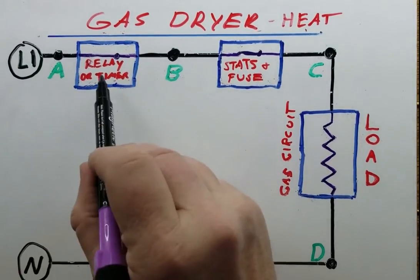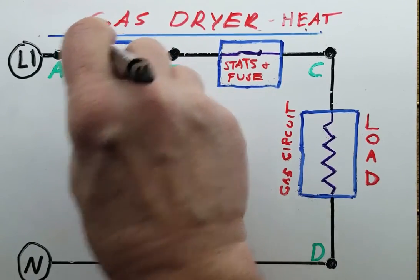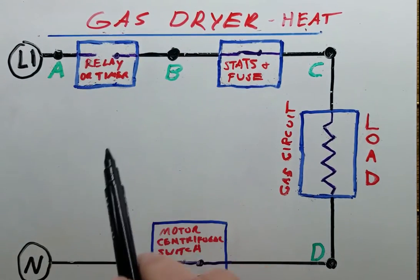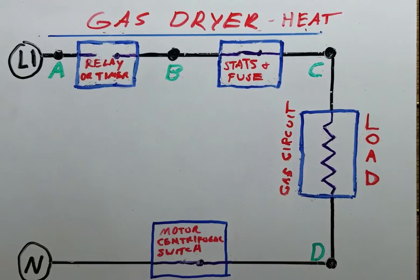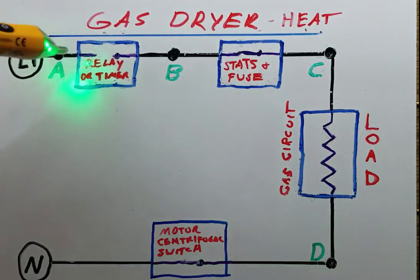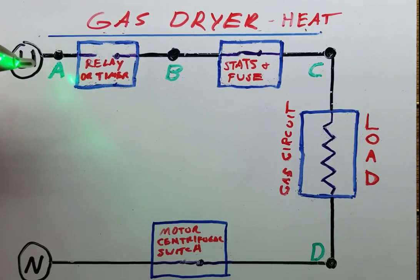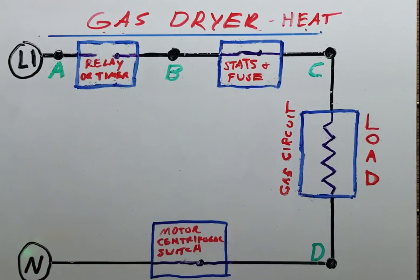Now what if the relay or timer was open? If that was open, well, L1 isn't going to make it any further than this right here. The relay is open, and if the relay is supposed to be closed right now — or the timer contact is supposed to be closed and it's in heat mode — and this is what you're getting, then you know you need to be looking at that relay or that timer.